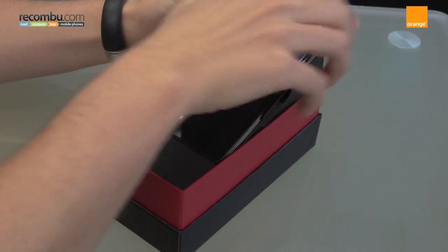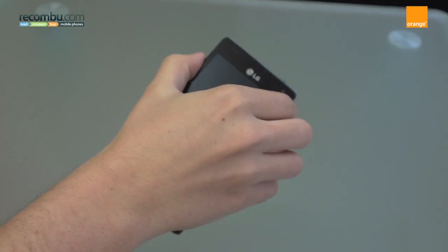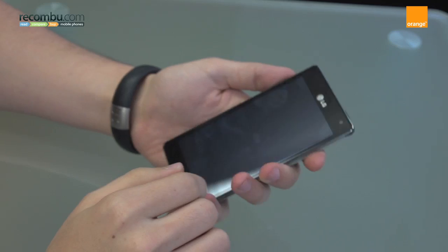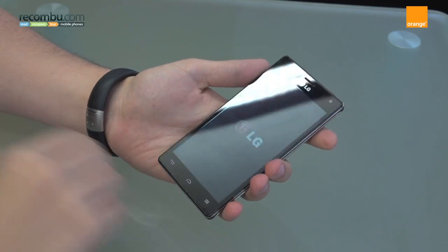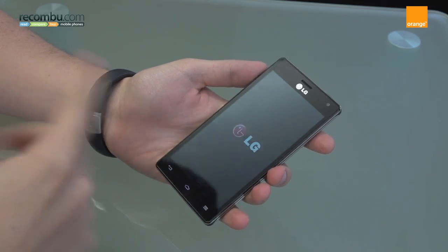If you take it out of the box here, the 4X HD is actually LG's brand new flagship device. It's running Android Ice Cream Sandwich with a few LG tweaks and enhancements over the top, which I'll show you in a moment.